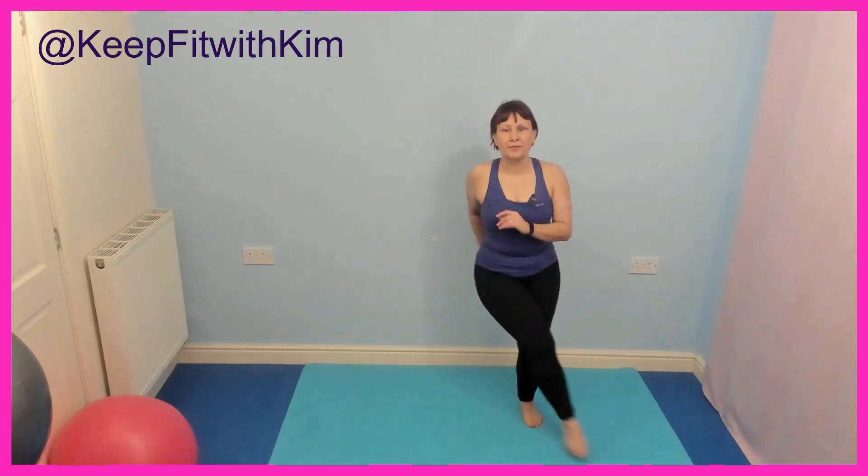Let's take the foot across this time, in front — tap across. If that doesn't work for your balance, just make it slightly in front, but if you can, take it all the way across. Back to normal side step.